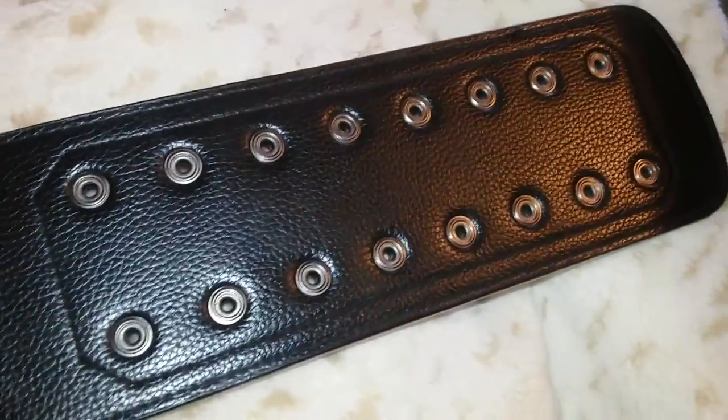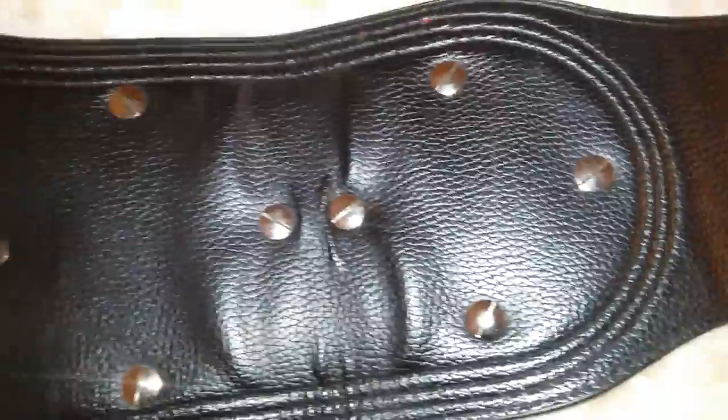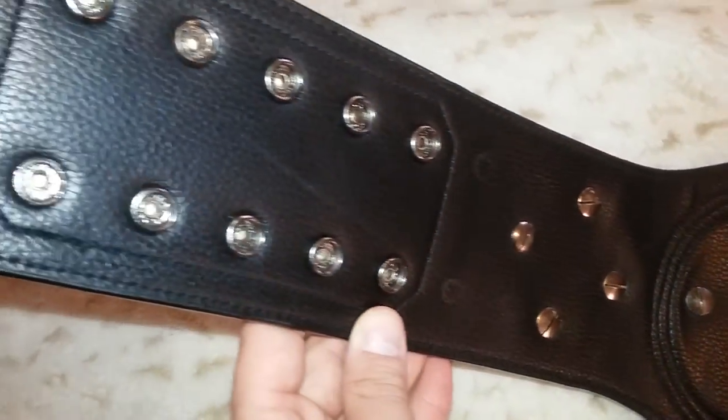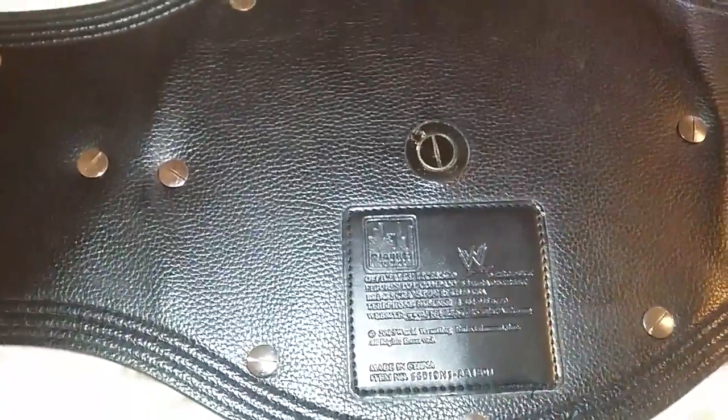Let's turn it around. The back is a little bit better condition. It's a Figures Toy Company, officially licensed WWE product. The backing doesn't have any, hardly any damage.